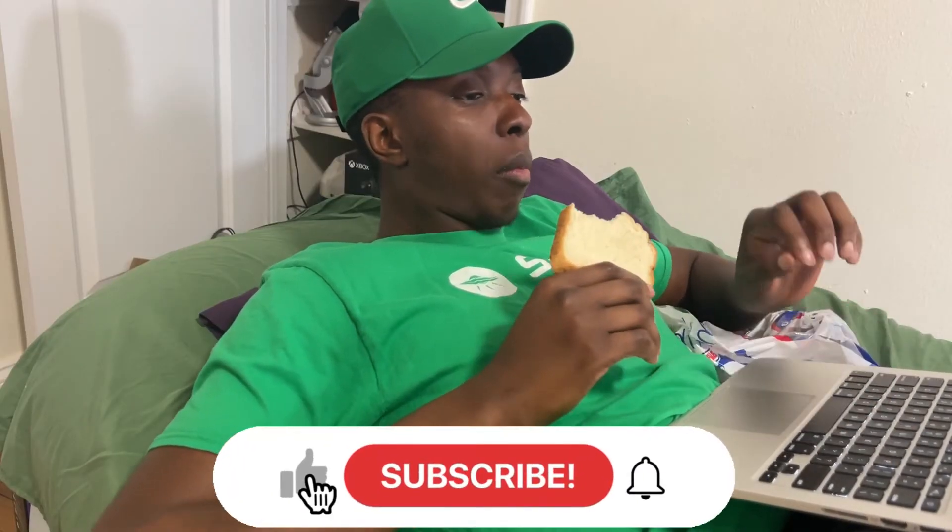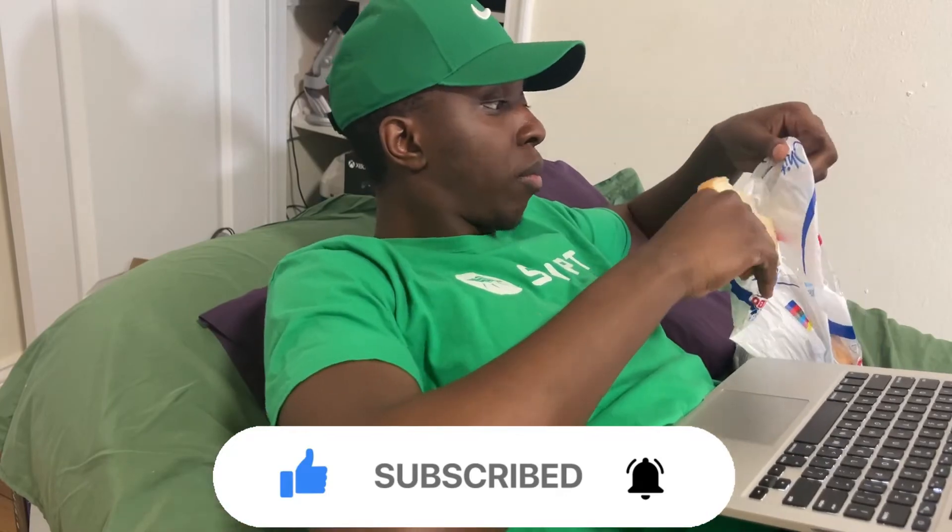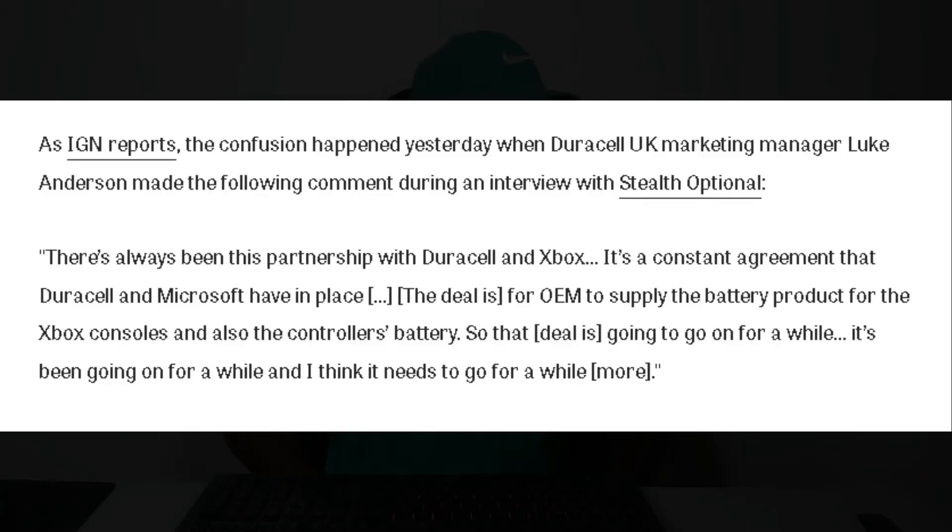After research so intensive that I couldn't even sleep, eat, or breathe, I was able to find my answer. It was originally theorized that Duracell and Microsoft had some type of deal requiring Microsoft to continue selling controllers that needed batteries. This was amplified when Duracell UK marketing manager Luke Anderson said: "There's always been a partnership between Duracell and Xbox. It's a constant agreement. The deal is for OEM to supply the battery product for the Xbox consoles and also the controller's battery. That deal is going to go on for a while — it's been going on for a while and I think it needs to go for a while more."